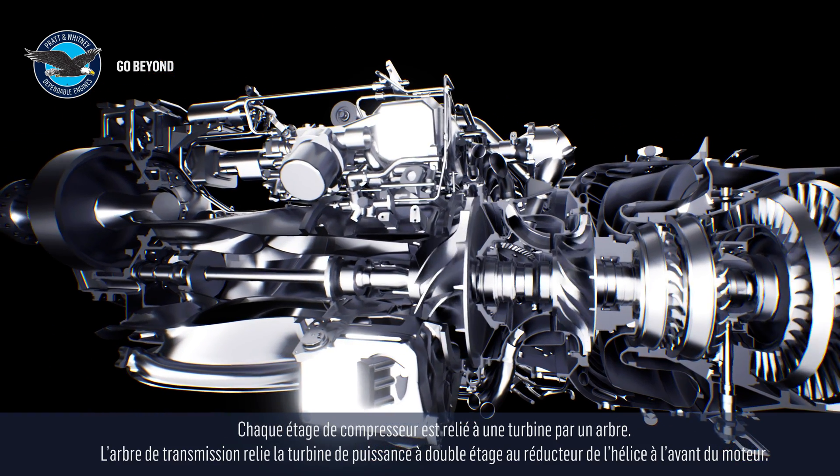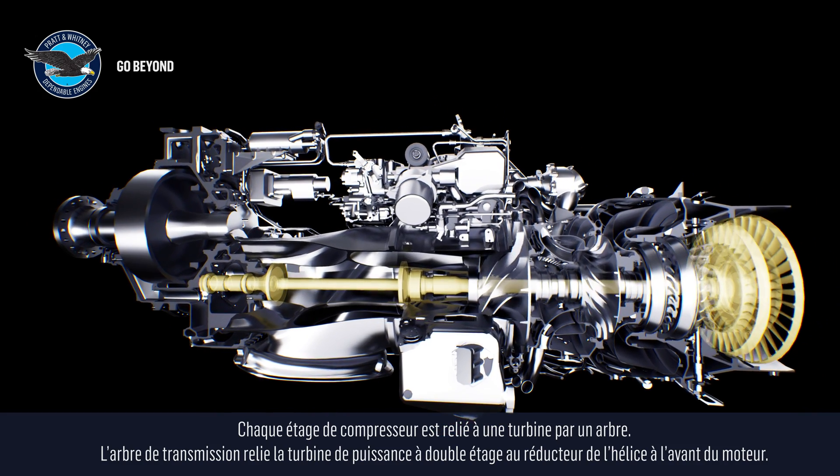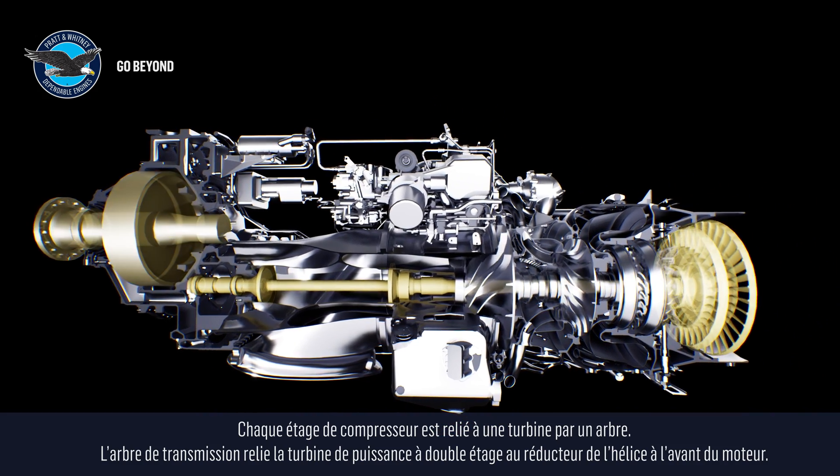Each compressor stage is connected to a turbine through a shaft. The power shaft connects the two-stage power turbines to the propeller reduction gearbox at the front of the engine.